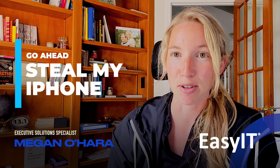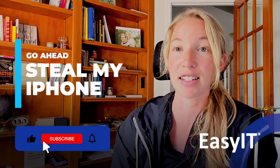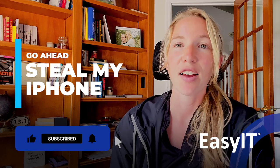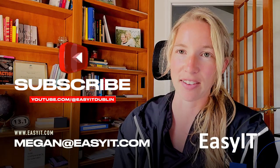I hope this tech tip is super helpful. Have a great week everyone — subscribe to the YouTube channel and for questions or more information feel free to reach out to me directly at megan.easyit.com.